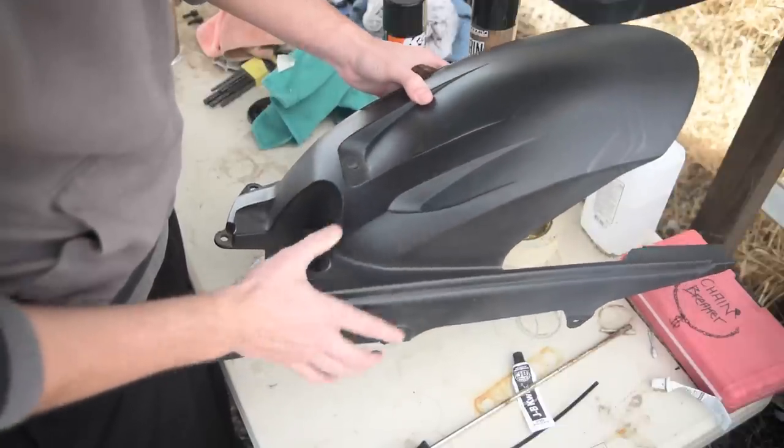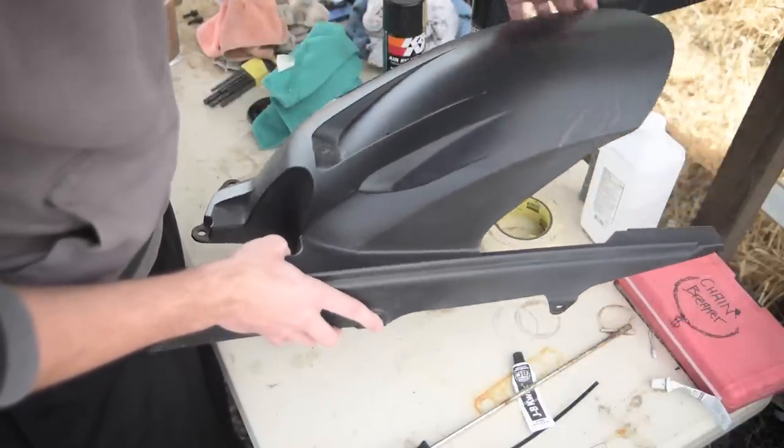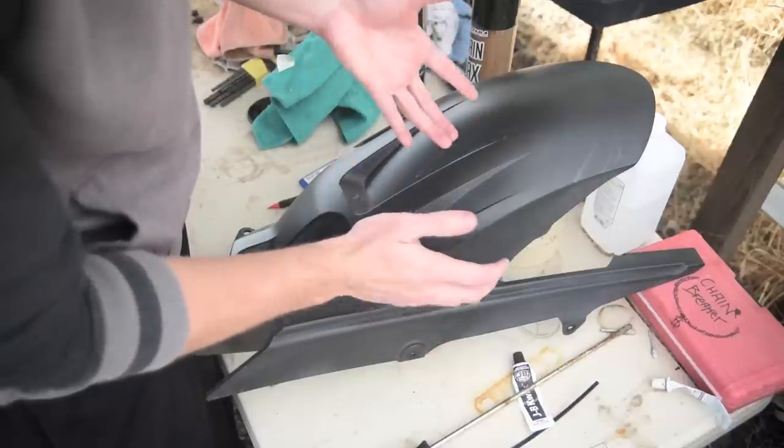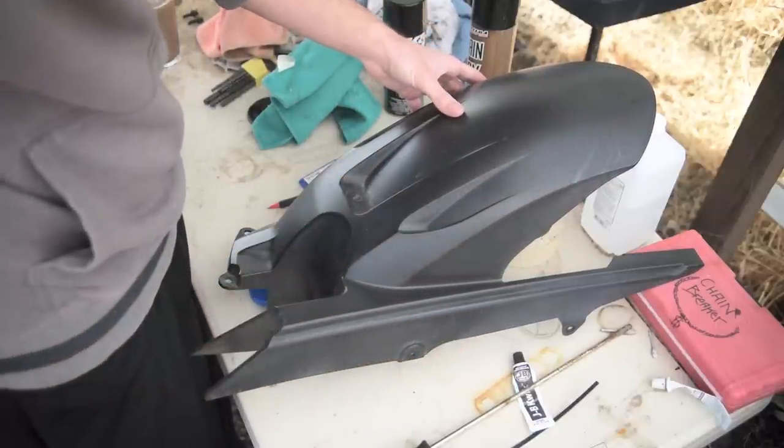The stock tire hugger for the FZ6 is a standard touring bike style — it's longer, has more curves. But since I want that Supersport look, I'm doing it more angled, something you'd see on a CBR or a Yamaha R1.